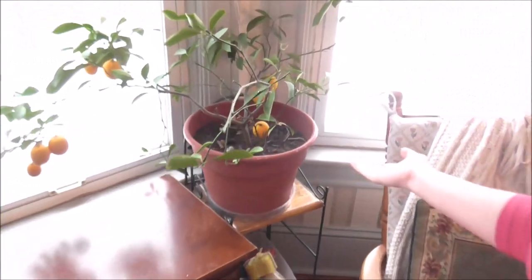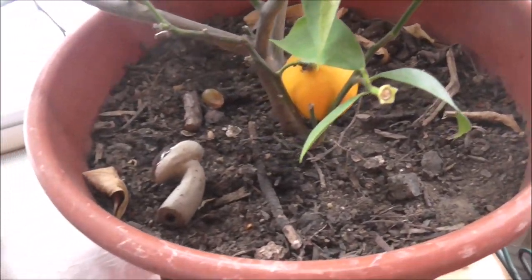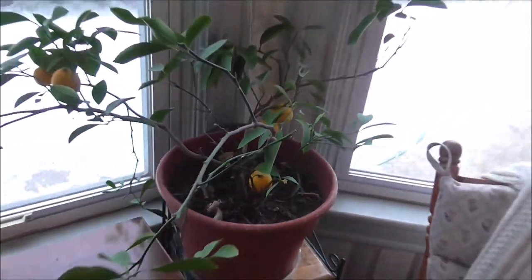I don't know if it's special or not, but the dirt came from my compost pile. This lovely dirt has sticks, twigs, chicken manure, vegetable scraps — it's got the whole works in there. I have added nothing else to it.